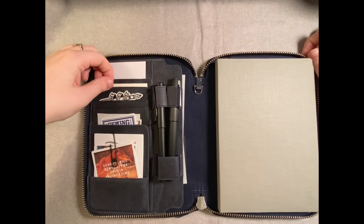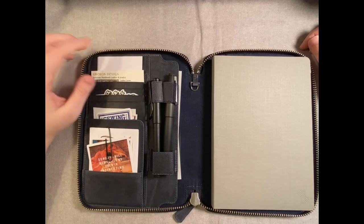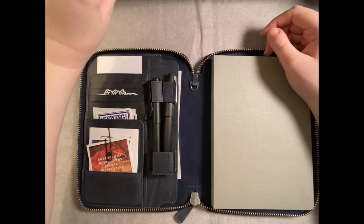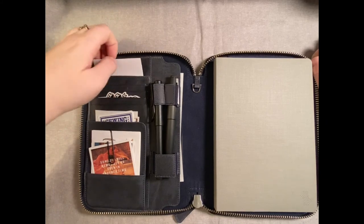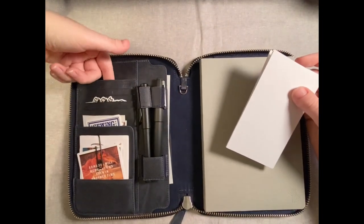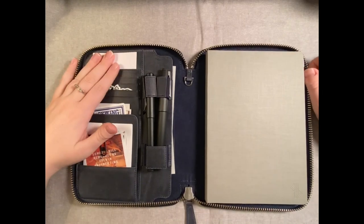I have some Oberon Design business cards in the card slots — I don't know why I put these in here since I normally carry them with my Oberon Design cover. I think I was just trying to see what it looked like with a card in there and never took them out, so I don't need those in here. And then I have some index cards back here because this is my journal strictly — I don't make grocery lists in here. This slot extends down pretty far and you can fit a lot of stuff in there.